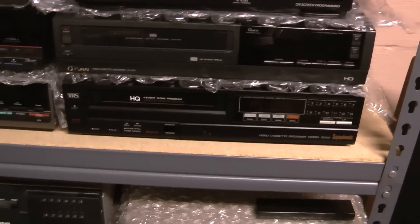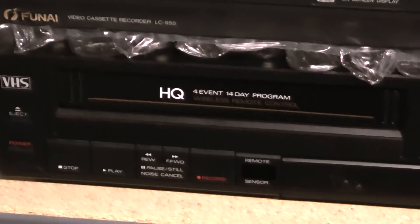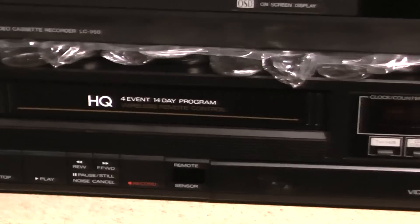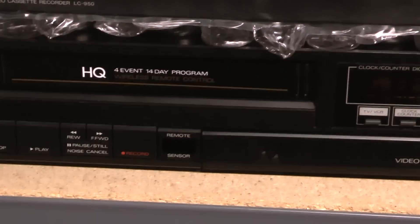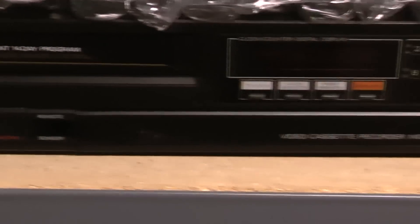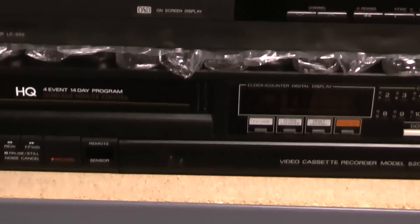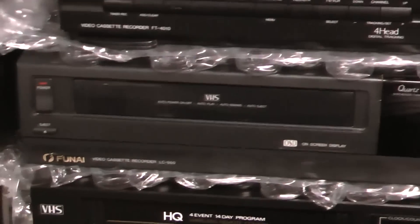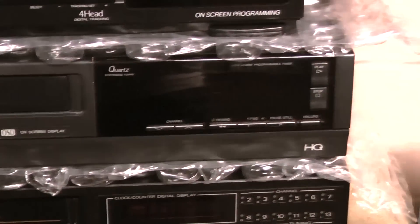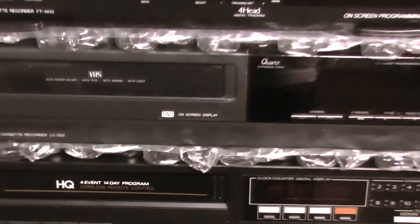Here's my collection of FUNAIs. This one here is from 1986 — it's an HQ machine, same exact chassis as the top loader; they just added another motor for loading, just like Panasonic did. Varicap diode tuning. Picture quality: phenomenal. This is a 1990 FUNAI with on-screen display — same chassis even then, and it works beautifully.